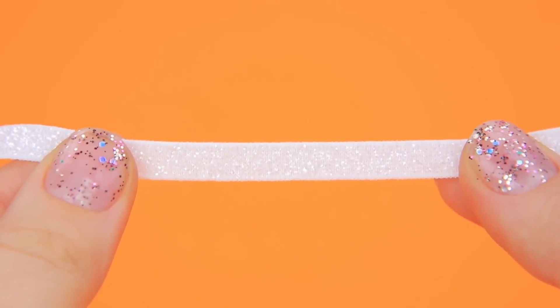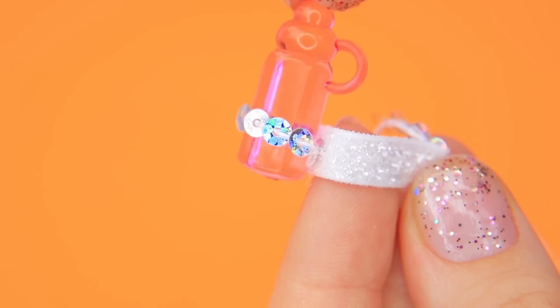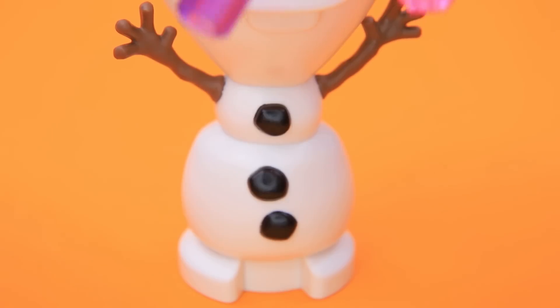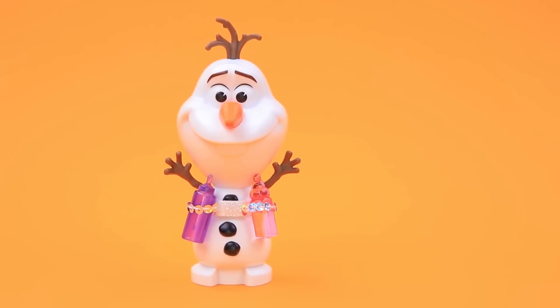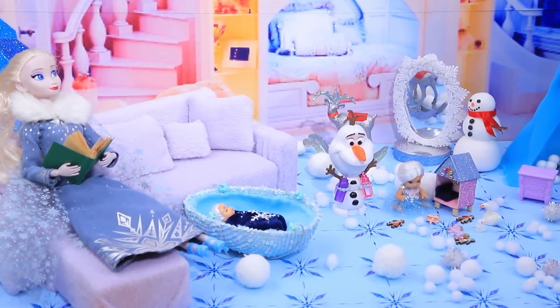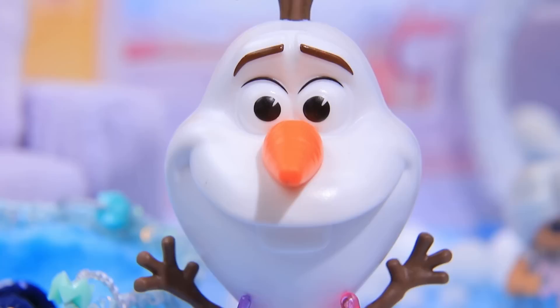Make a bottle belt out of glittery ribbon. Sequined loops will hold the containers and the hands stay free. Olaf, you're the babysitter — right? Try it on — the belt is staying up! Lucy was playing in the kids' room and the snowman showed off his new belt. Look — there's a bottle for Billy on one side!